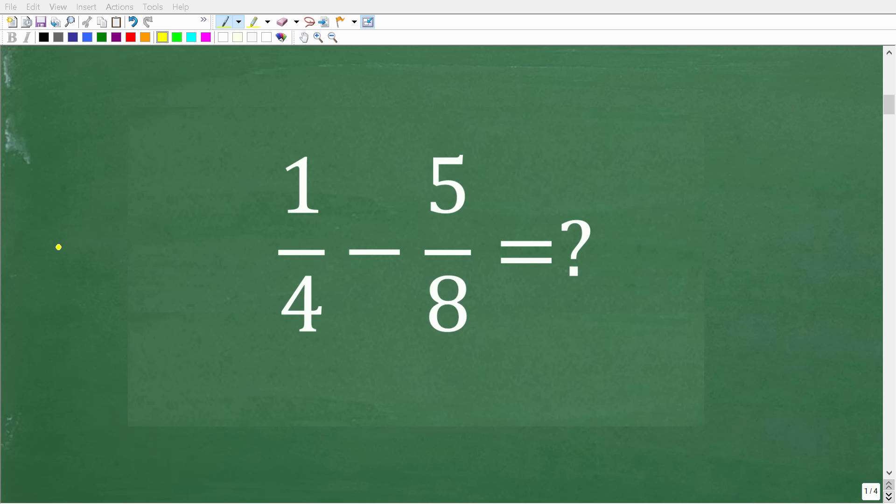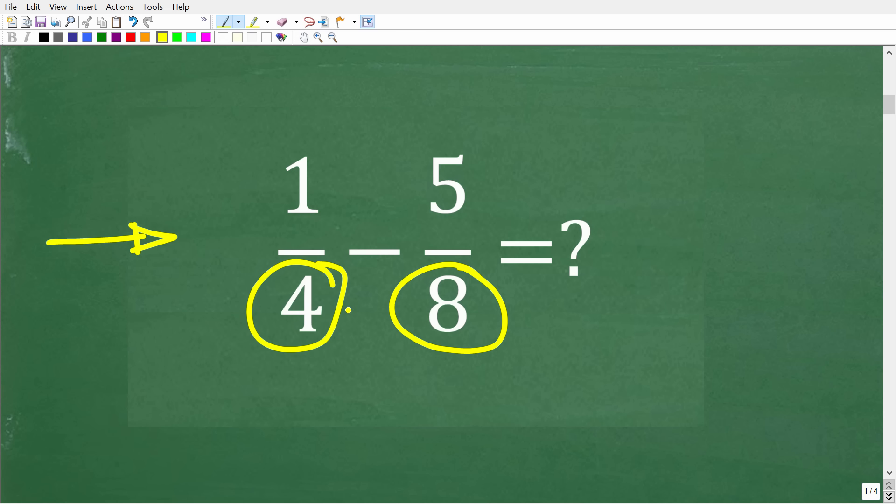The first big idea we need to understand about subtracting or adding fractions is that the bottom numbers in the fractions — called the denominators — must be the same in order to do the problem. The top numbers in a fraction are called the numerators. We can't subtract these two fractions the way they are written right now, but we can do something about it.